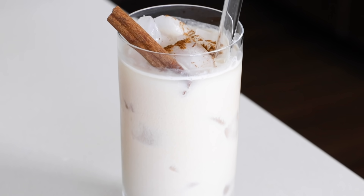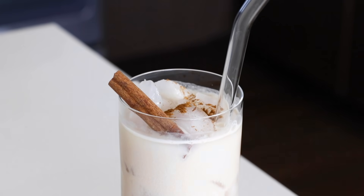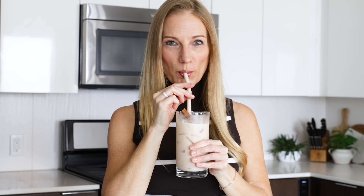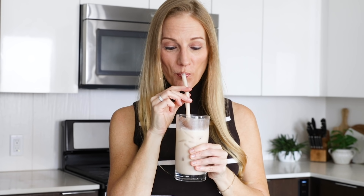It's creamy, flavorful, and very refreshing on a hot, sunny day. I hope you enjoyed today's rice tutorial and recipes. If you did, make sure to give it a thumbs up, share it with your family and friends, and I will see you again in the next video.